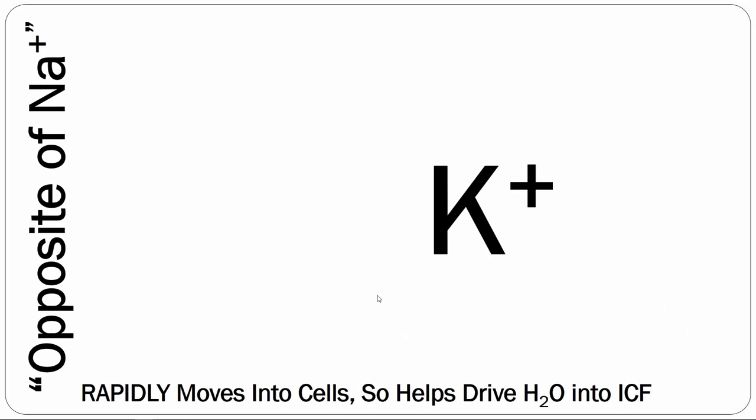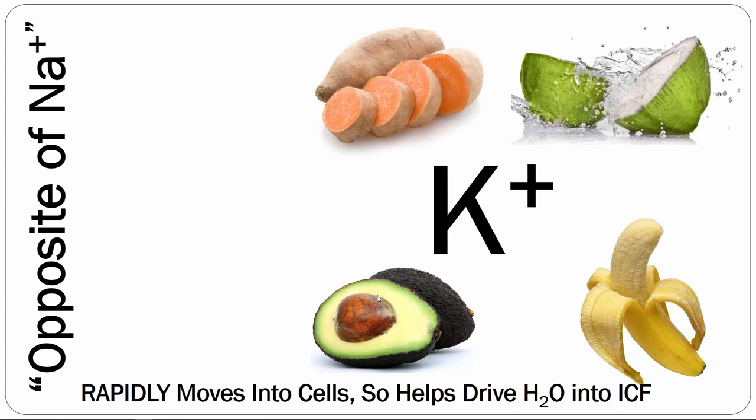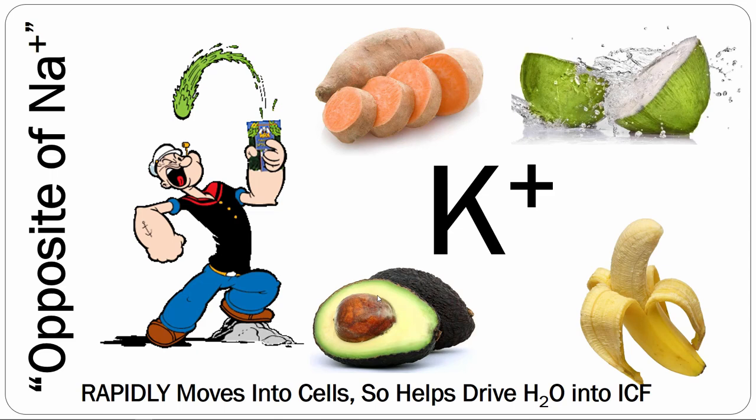Let's move on to potassium. You can think of it as the opposite of sodium — it rapidly moves into the cell because of the concentration gradient, helping drive water into the ICF, which is really, really good. Natural sources include sweet potatoes, bananas, coconut water — which has an extremely high concentration of potassium — and even avocados and spinach. Remember the Popeye thing where spinach made his muscles larger? That's actually physiologically accurate: the high potassium in spinach rapidly moves into the cell and drives water into the ICF, increasing intracellular fluid and giving you a muscle pump.